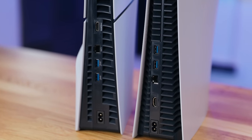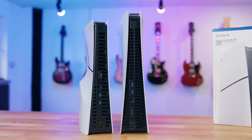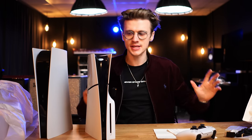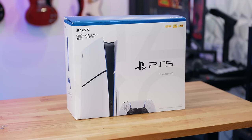Ports on the back of the console are exactly the same — you've got two USB Type-As, an Ethernet port, and of course an HDMI 2.1 connection, along with a power port. In a moment we will take this console apart to see what it's like inside, but first let's take a look at the final few accessories included inside of the box.